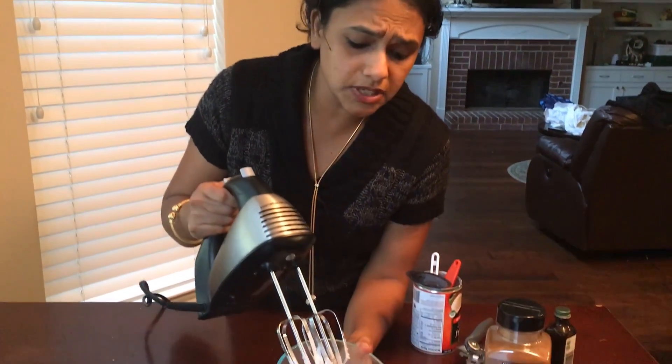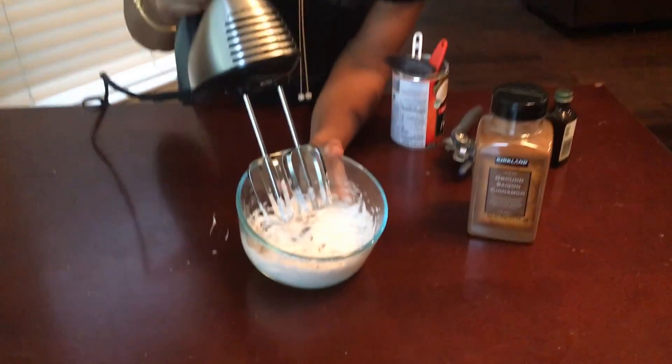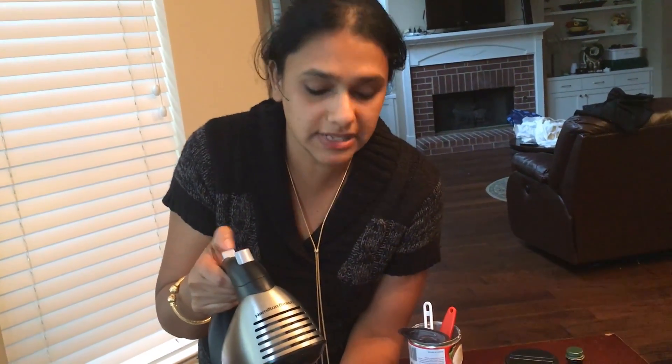Alright guys, I am just doing it in the glass bowl, but do not blend in the glass bowl because it is going to put pressure on your surface and it is going to break the bowl. It is better to use any kind of metal — either stainless steel or cast iron, any kind of metal is better.